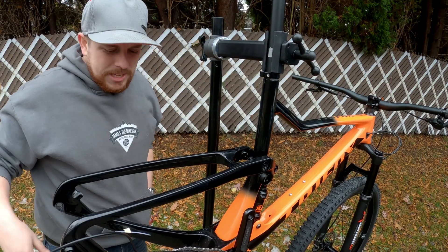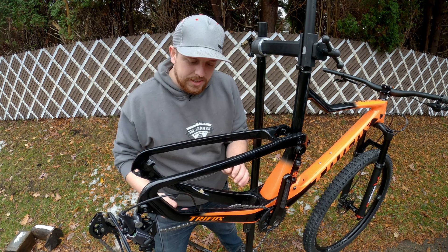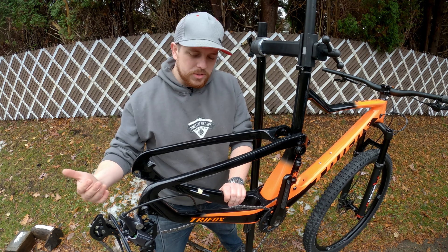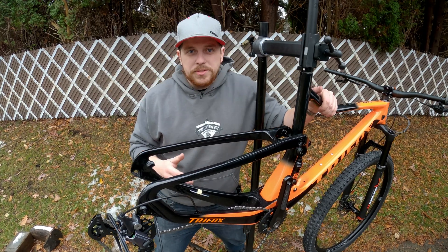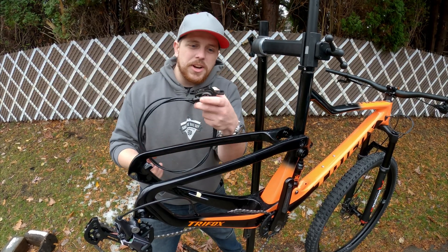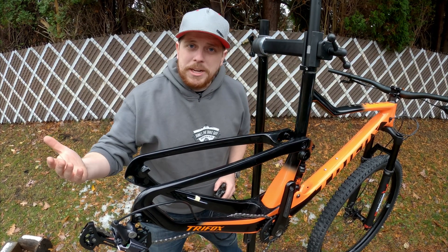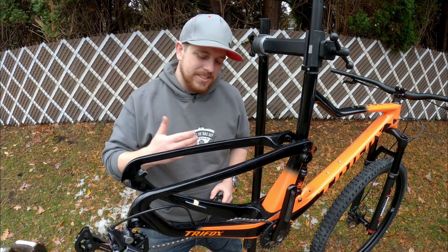Join me and I'll show you how to do it on a brand new frame like this, which has a cable guide already in it, or how to do it if you're removing an old hose and an old brake setup to upgrade to something new. And of course, if you need a full video on how to do a hydraulic brake install and bleed, I've got that link down in the description below. Let's go ahead and get into it and I'll show you just how fast this is to get done.